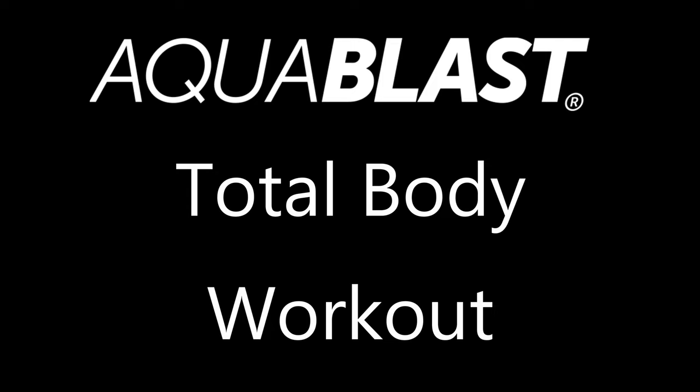Hello everyone, I'm Rob Magrino, Certified Aquatic Fitness Professional and Inventor of Aqua Blast, the Portable Pool Fitness Bag.